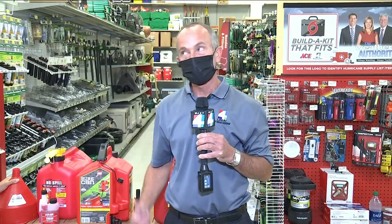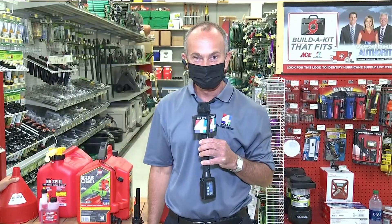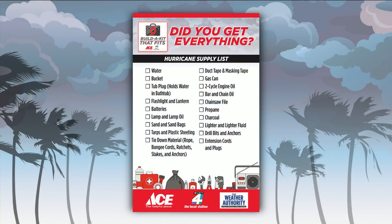I'm meteorologist Richard Nunn, and local gas can expert. Now is the time to prepare before a storm hits. You can take our Hurricane Build-A-Kit-That-Fits list with you to the store — just open the Hurricane Tracker app, click Plan and Prepare, and you'll see a link to the list.